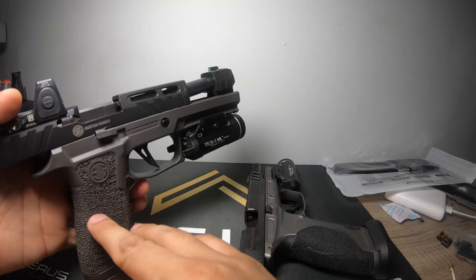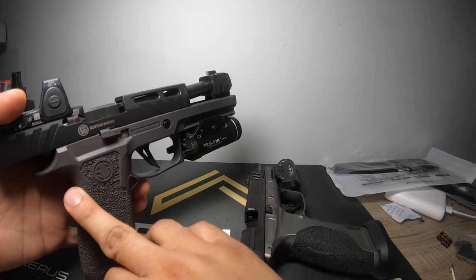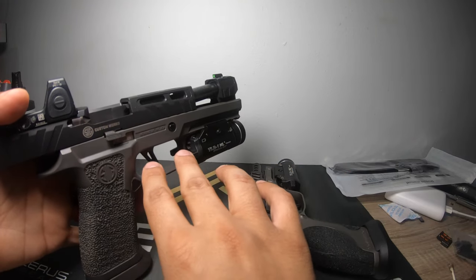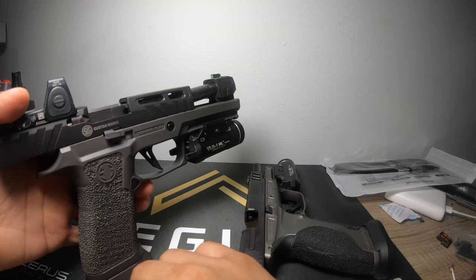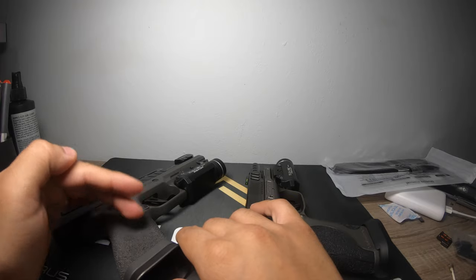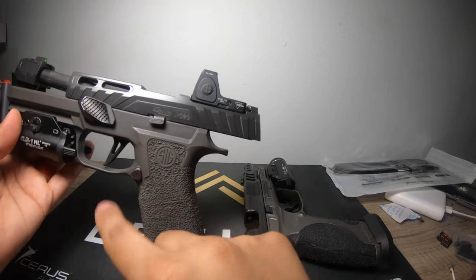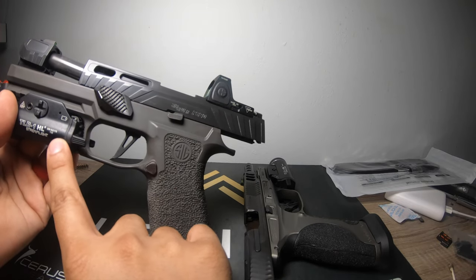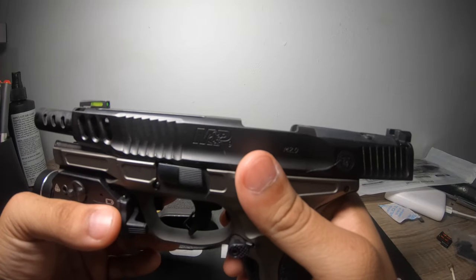I don't believe the modifications would void the warranty for any means — maybe for the grip module itself, but the fire control unit and everything else is standard, so I'd believe it's still covered under factory warranty. On the M&P side, figuring $1,400 plus $250 for stippling puts you at $1,650, plus the gas pedal that's another $50 — so $1,700, not including the sight. Versus this one at about $1,175 with everything done.